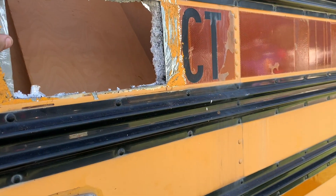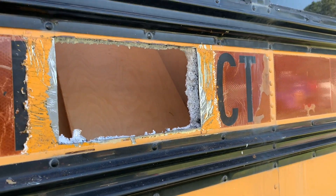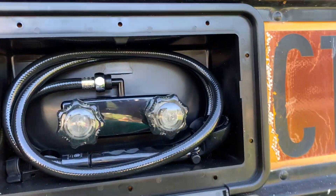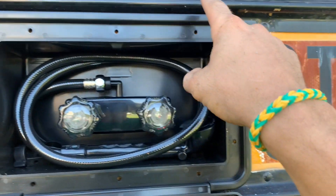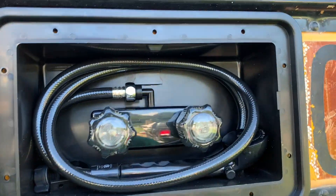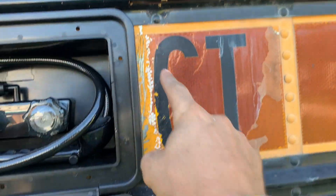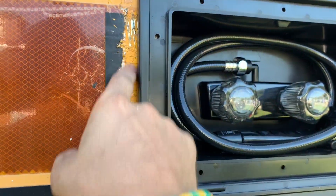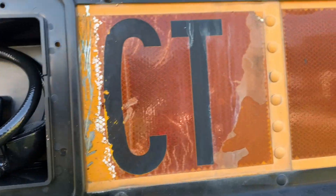I've decided I'm not going to take out those rivets under here — it doesn't overlap the ribs here. In order to keep that rigid, I want to keep those rivets in there. If I just put a bead of silicone around it, it'll work fine. So I'm going to clean this up a little more first, get some acetone and wipe it down, then drill the holes.